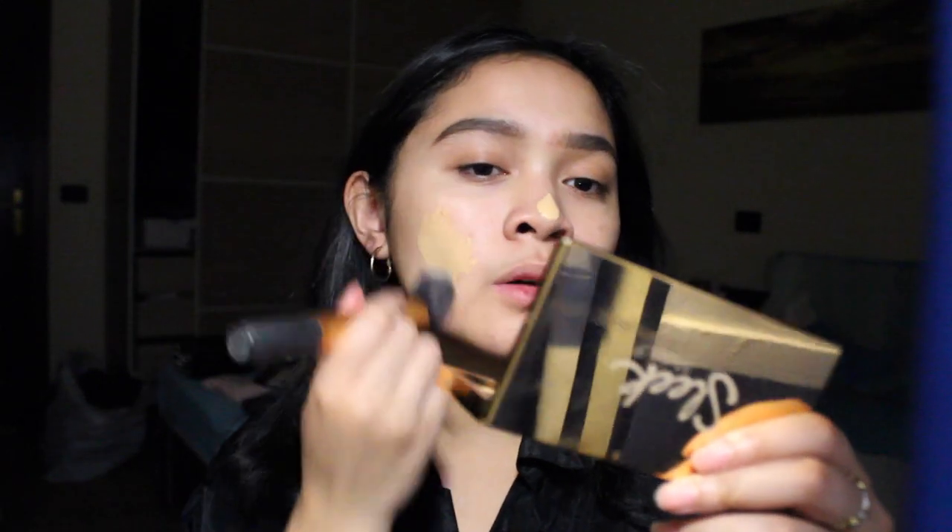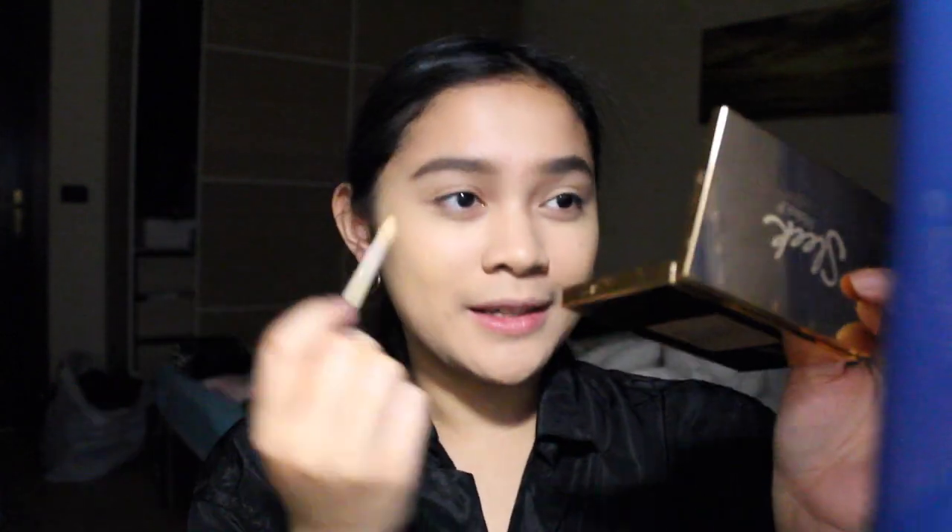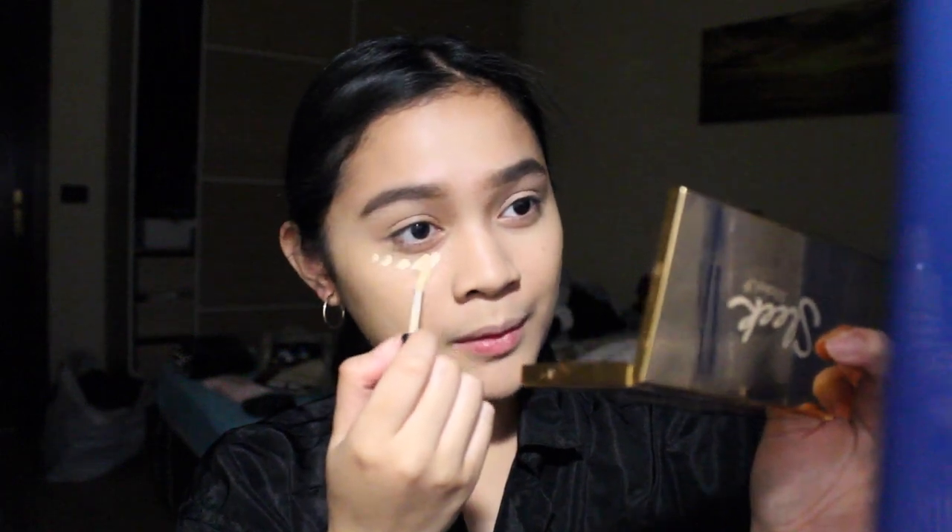I'm just gonna stipple it all over and boom. I'm gonna tie my hair because it's everywhere. I'm gonna use a little bit of concealer. To be honest, I don't really know what kind of look I'm going for today, whatever it is, but I'm just gonna play around. My go-to is Urban Decay Naked Skin on the under eye.